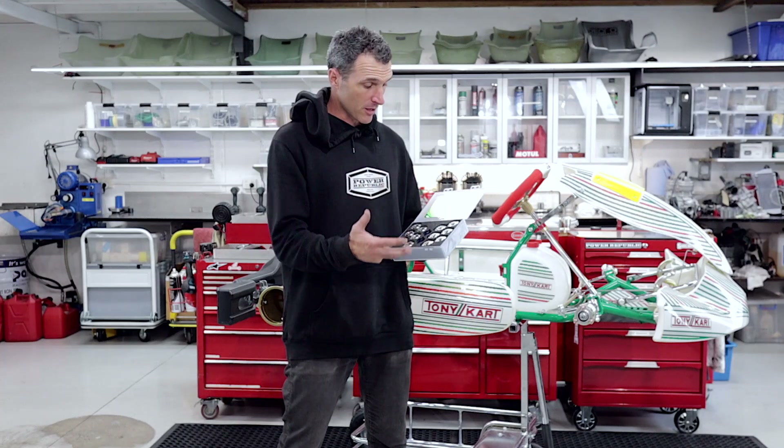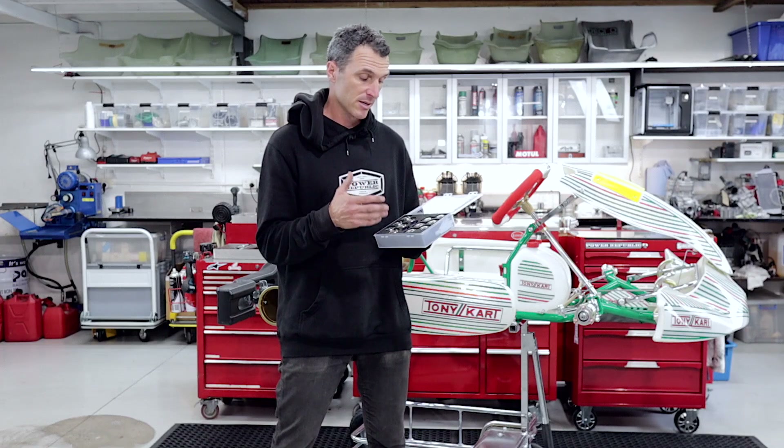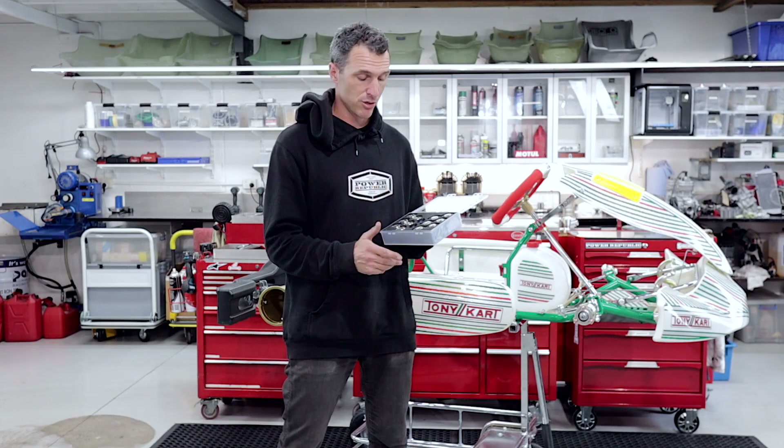So when you open the kit, you're going to see like, oh Des, what the heck, that's got a whole bunch of stuff in there. And yes, this is for some fine tuning.